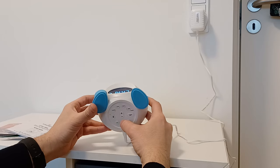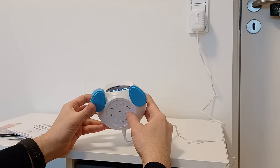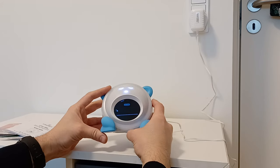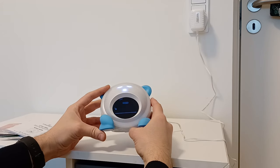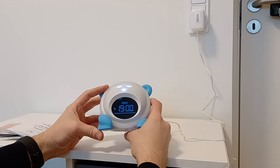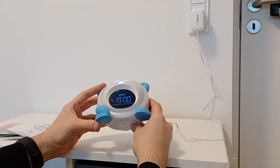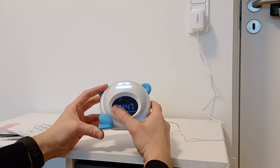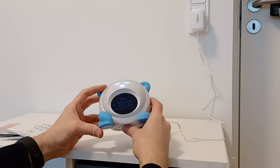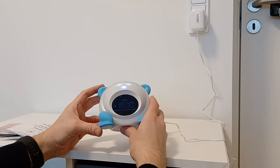Now let's say we want to set up the sleep time. You click Set and then Sleep. It will be flashing, and you can adjust it using the plus and minus buttons. Once done, click Set again and it will be ready. If you click Sleep one more time,